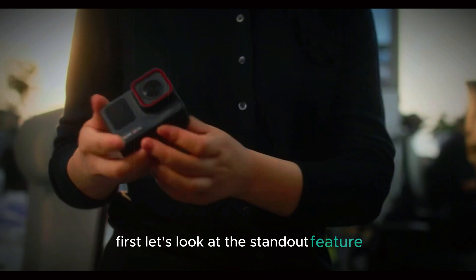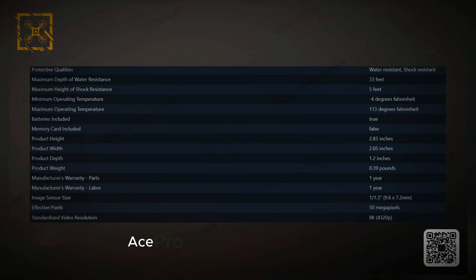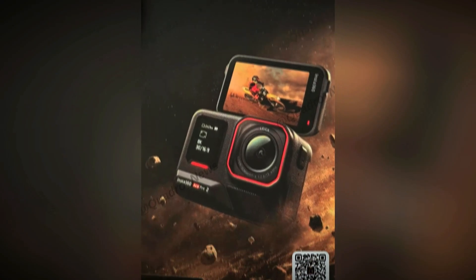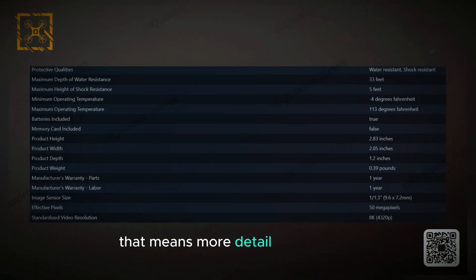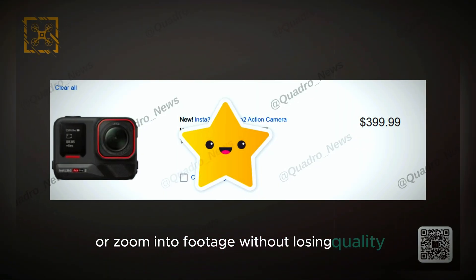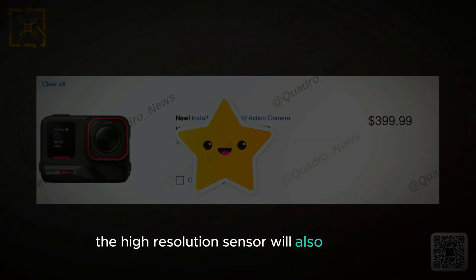First, let's look at the standout feature: the 50 megapixel sensor. This big upgrade will allow the Ace Pro 2 to shoot in super sharp 8K resolution. For reference, 8K is 4 times clearer than 4K and 16 times sharper than HD. That means more detail, richer colors, and the ability to crop or zoom into footage without losing quality. It's not just for video either — the high resolution sensor will also improve photo quality, making this camera great for both.